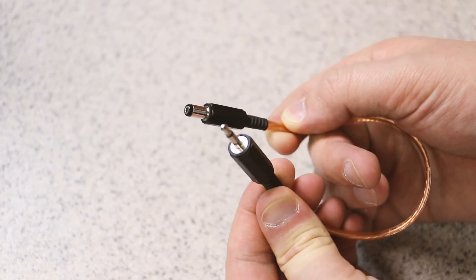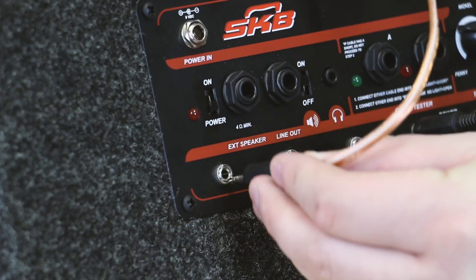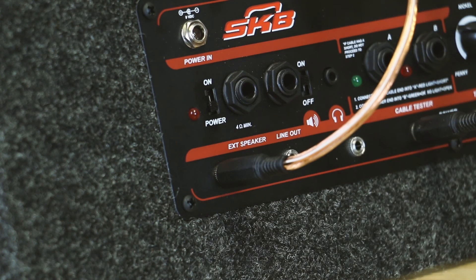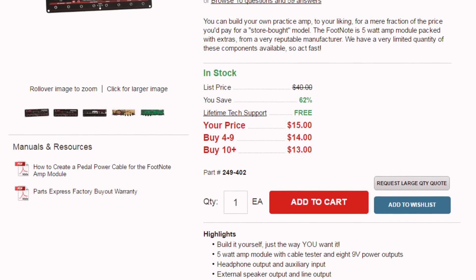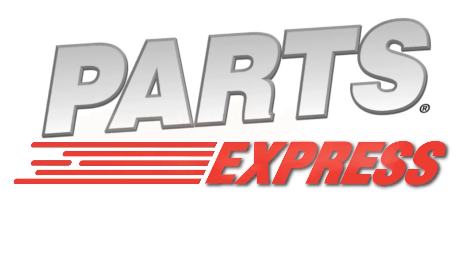Boom! You've got yourself the perfect cable for powering your pedals off of the amp. If you need more detailed instructions, be sure to check out the PDF we've provided on the product site at PartsExpress.com.